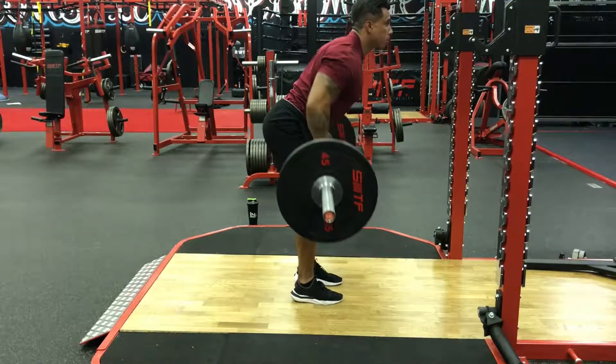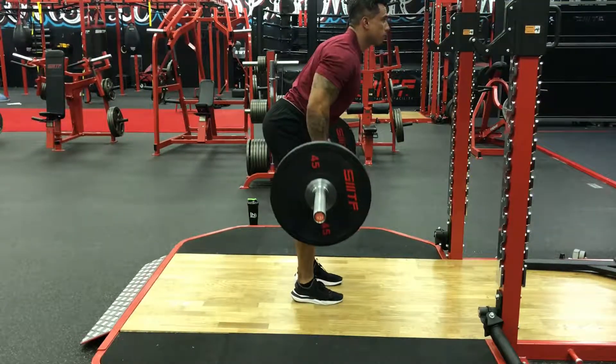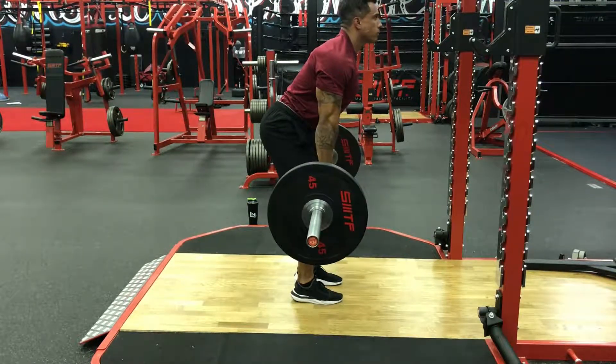This video demonstrates how to perform a bent over barbell row. Notice that I keep my legs and knees slightly bent and relaxed.